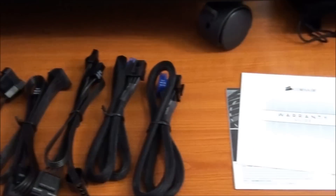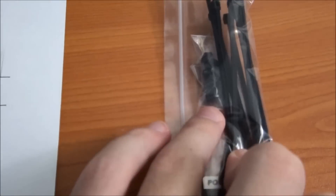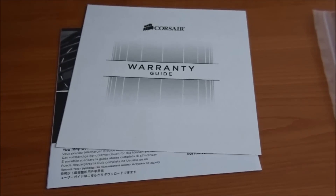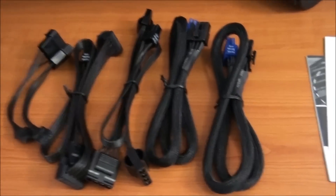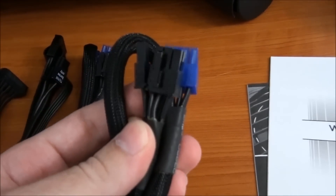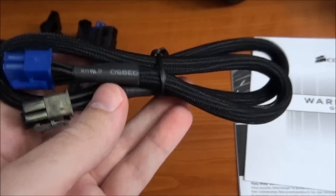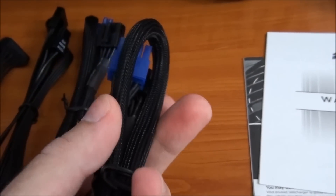Now for a look at what's included in the package. We have a number of cable ties, mounting screws and a case bench, warranty guide and safety information, and an included power cable. Now for a look at the included modular cables. Here we have a 6-pin or 8-pin PCI Express cable, and these are all nicely sleeved — the sleeving is dense and high quality with a bit of a shine to it.